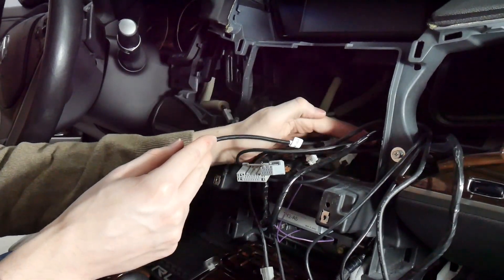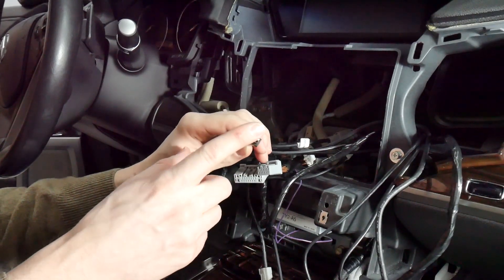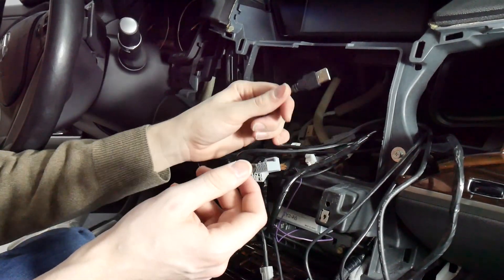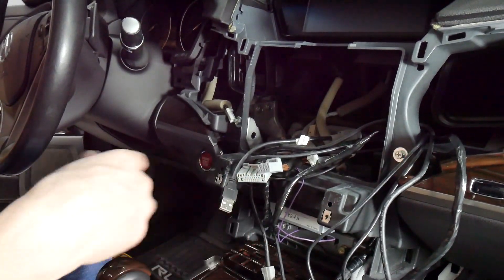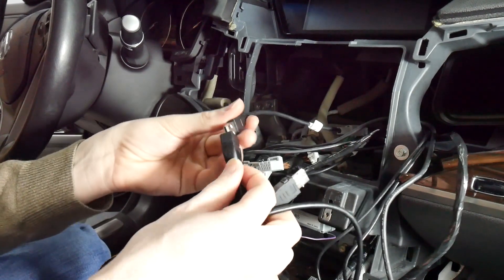The other end of this connector goes directly to the factory USB. Now I've got this USB here that can be plugged into the VLine, but it isn't long enough to reach from behind the radio, so you'll be using the extension cable for that.